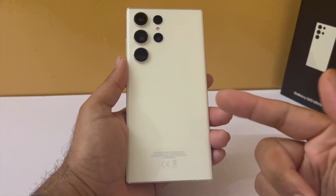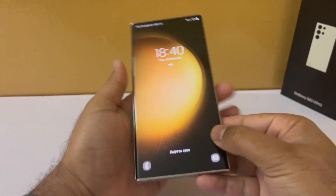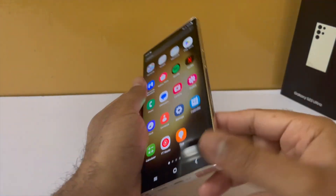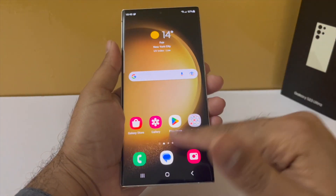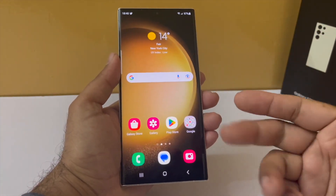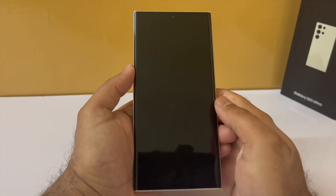Hey guys, I just got my Samsung Galaxy S23 Ultra and I thought let me make a video and show you the settings and features that you should tweak and turn on your brand new Galaxy S23 Ultra to get a better experience, because right now out of the box the phone is kind of boring. We will make some useful changes and make the phone look awesome.